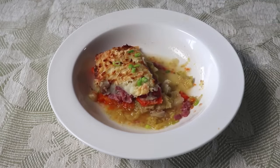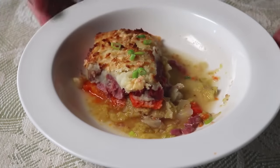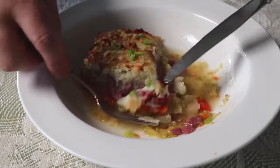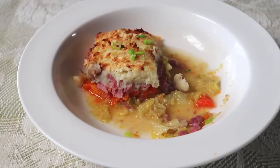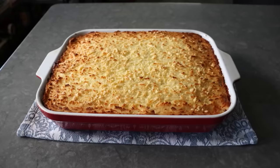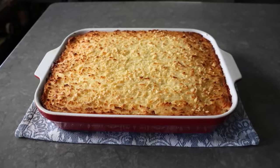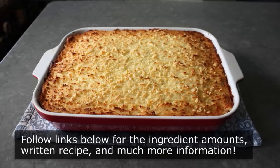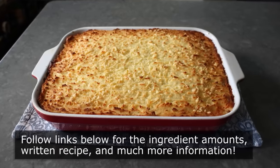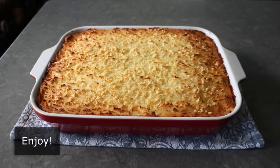One last thing: if you happen to have a bunch of smaller baking dishes, this technique is perfect for making smaller, individual-sized portions — just something to keep in mind. Whether you do end up making these fun-sized or in one big casserole dish like we did here, if you're a fan of corned beef and cabbage, I really do hope you give this a try soon. Please follow the links below for the ingredient amounts, a printable written recipe, and much more info as usual. And as always, enjoy.